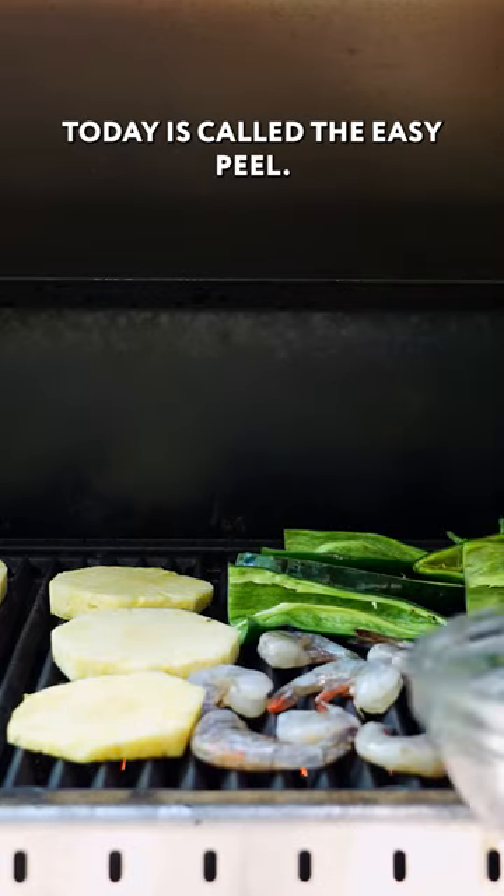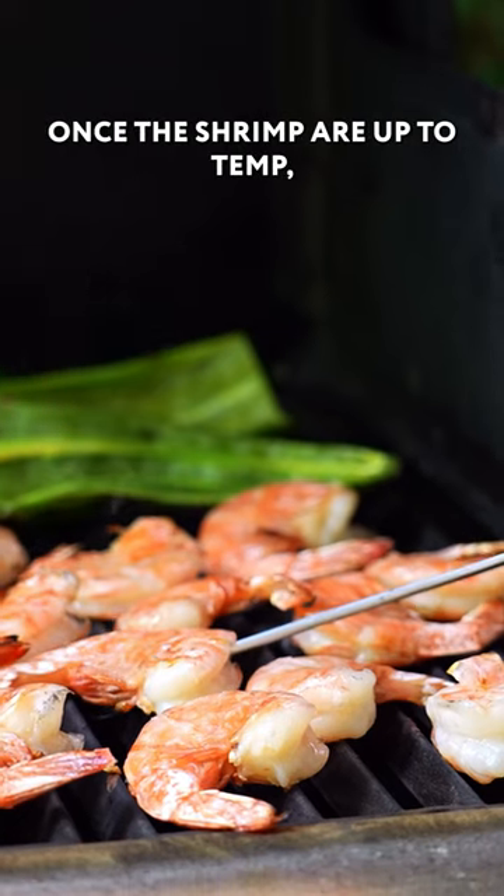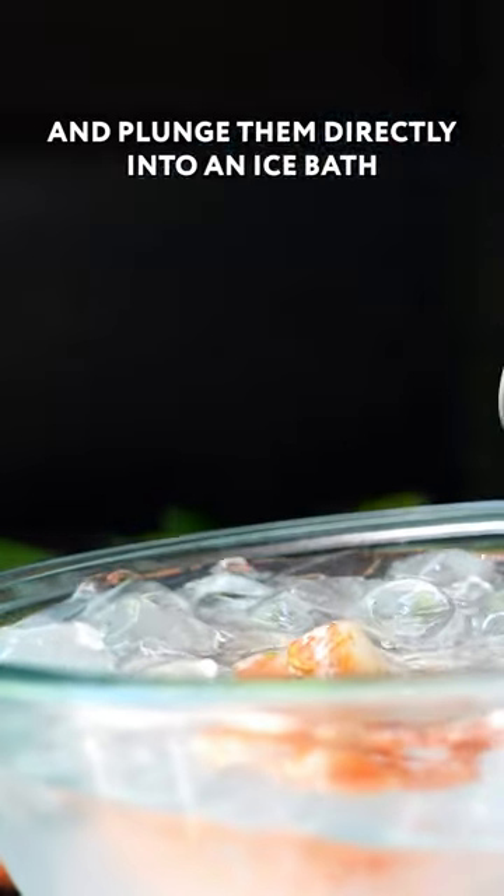The shrimp I'm using today is called the easy peel. I usually shoot for about 120 degrees Fahrenheit at its thickest point. Once the shrimp are up to temp, we're gonna take them off the grill and plunge them directly into an ice bath.